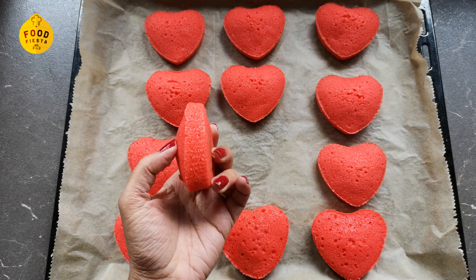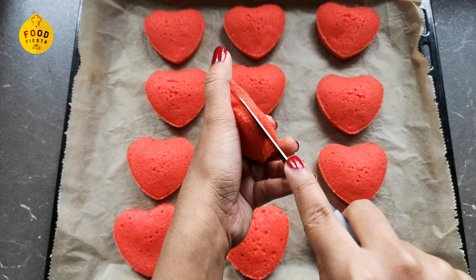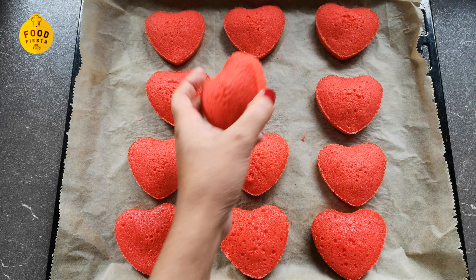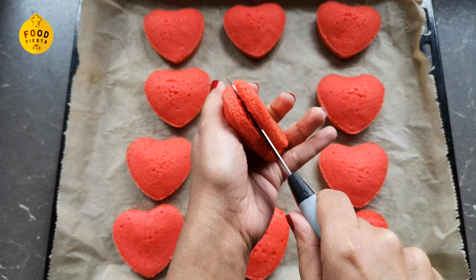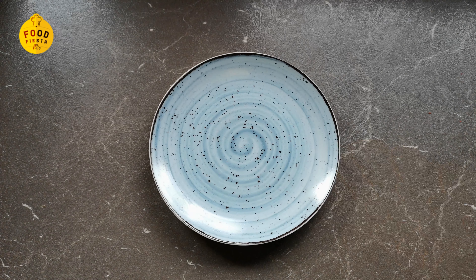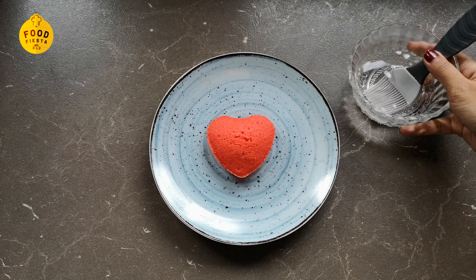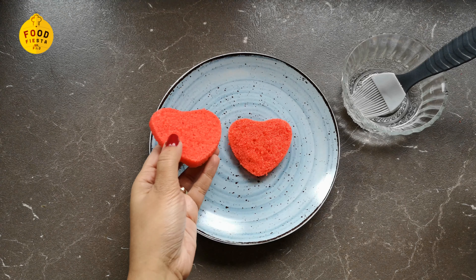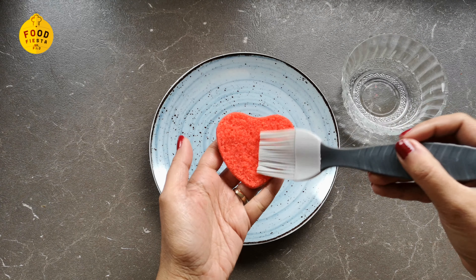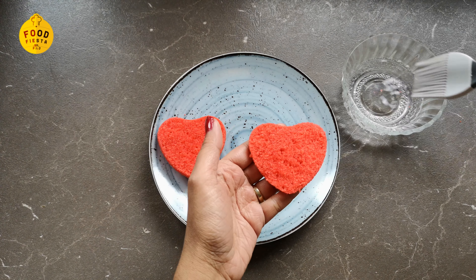Then we will split the cake in half. I will spread a little sugar syrup on the cake to make it soft.